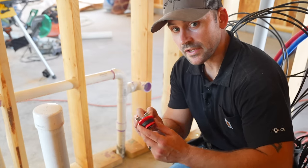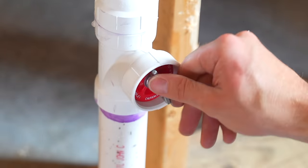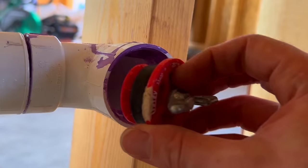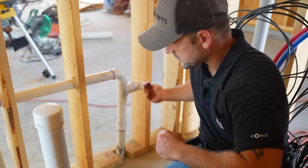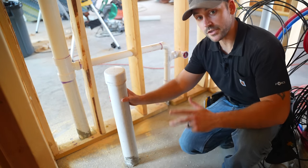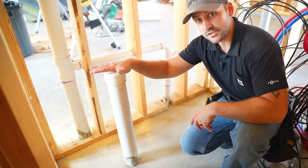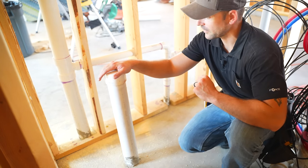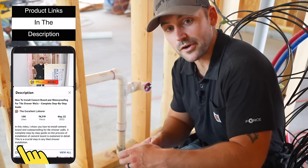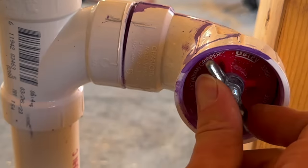I've got these plugs made by Oatey that I'm going to thread into these openings — they have a little washer, and as you tighten the wing nut it seals that opening until we finish the drywall. This pipe coming up through the concrete is for the toilet; I'm going to make a whole video on how to transition into the concrete and place the toilet on this concrete floor. I'll put a link in the description if you'd like to purchase these plugs. They're also used for pressure testing the pipes and will seal them off very nicely.